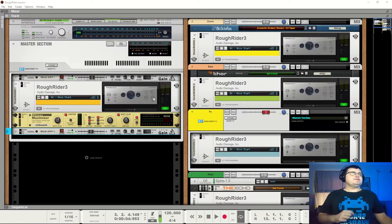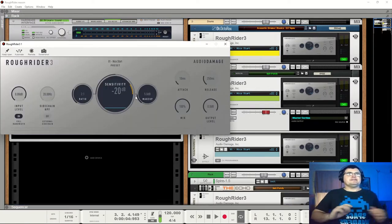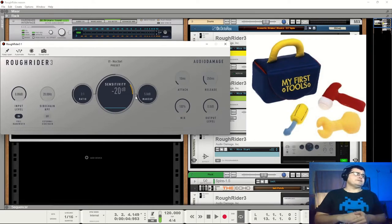Hi, my name is Benedict for Higher Hertz. This video is kind of a companion to the last, which was on Fuzz Plus 3 from Audio Damage. This is Rough Rider 3. This is actually where I was asked first to look at Audio Damage. This compressor has been around forever, and for many people it has filled the role of my first compressor.